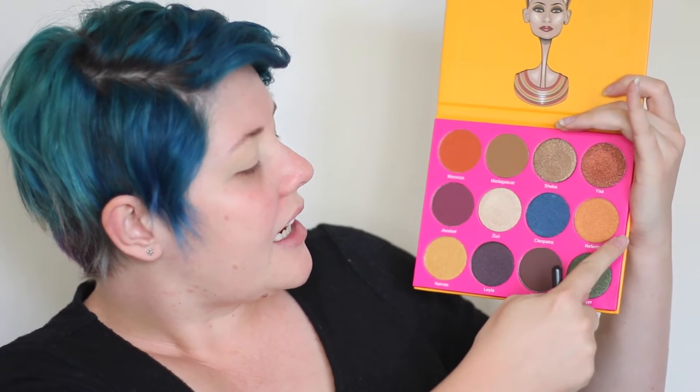With the Nubian 2 palette — which is this one here, by Juvia's Place — I'm going to be taking the Morocco shade, Jezebel, and Nefertiti. I'm going to start off with Morocco. There isn't really a good transition shade for pasty white people, so I'm just going to be taking that Morocco shade.